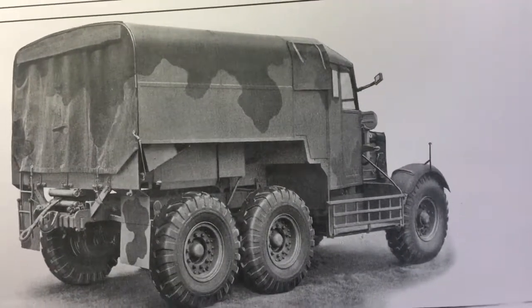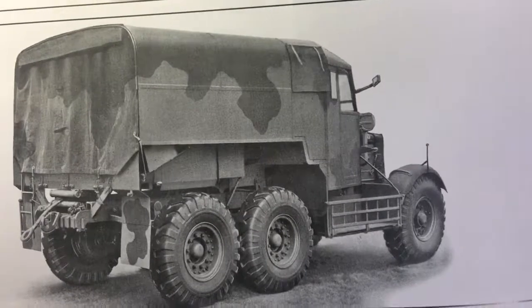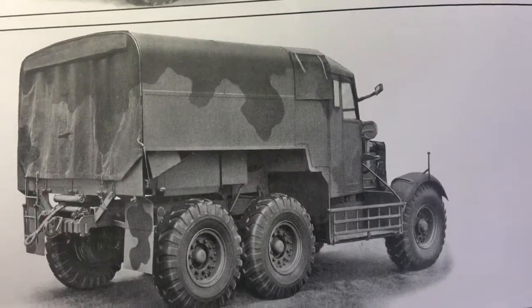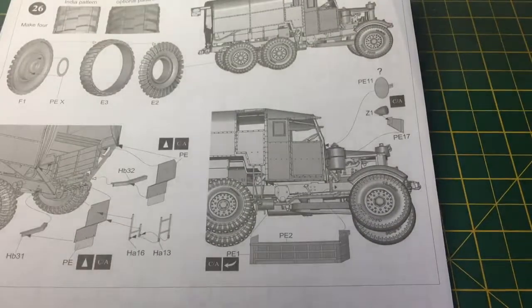They all have them and it comes included in the kits — the Thunder model kits, and I'm sure it's in the IBG kits as well — and it's depicted with photo etch, as I'll show you here.